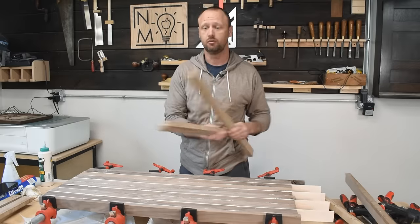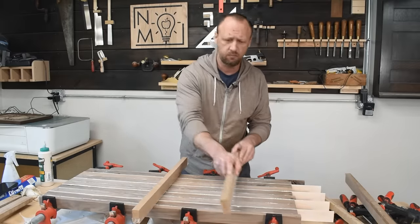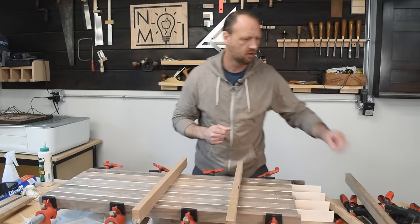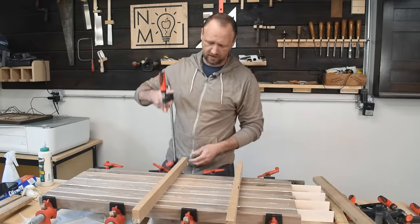Whenever I'm gluing up panels like this, I like to use cauls. These are just some pieces of MDF with packing tape on the edge so they don't stick to the board. I clamp these across the panel — that way I get a flatter result.